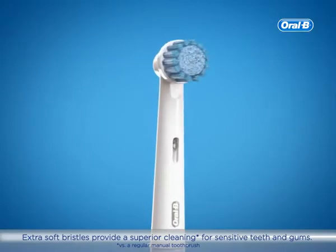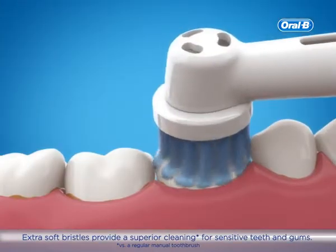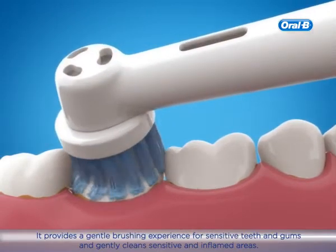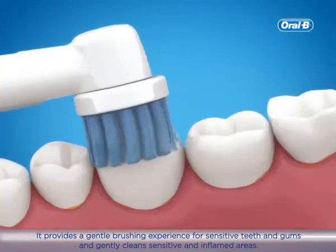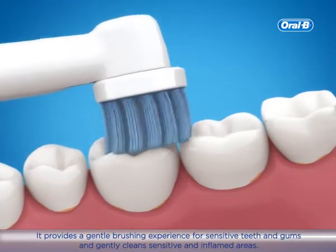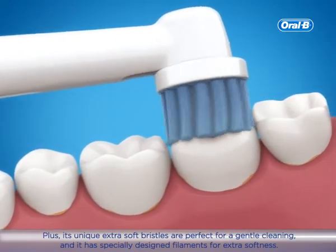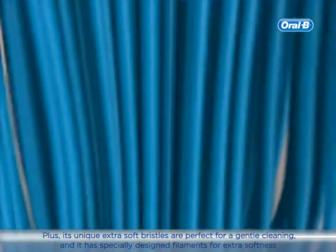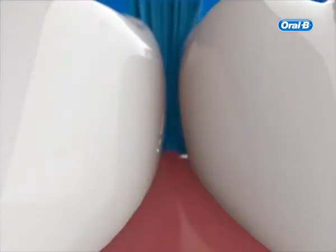Extra Soft Bristles provide superior cleaning for sensitive teeth and gums, offering a gentle brushing experience that gently cleans sensitive and inflamed areas. Plus, its unique Extra Soft Bristles are perfect for gentle cleaning, with specially designed filaments for extra softness.